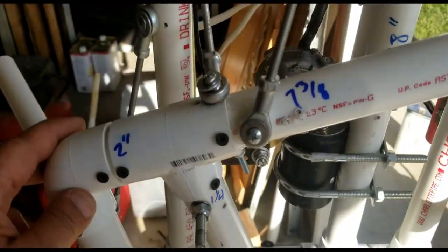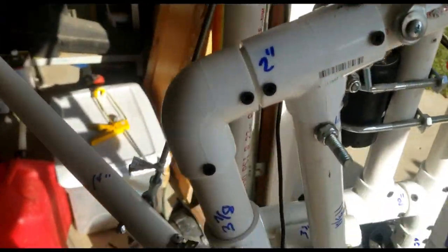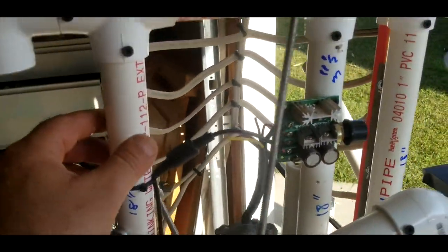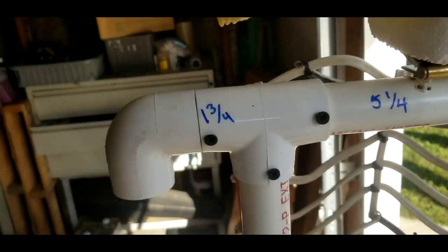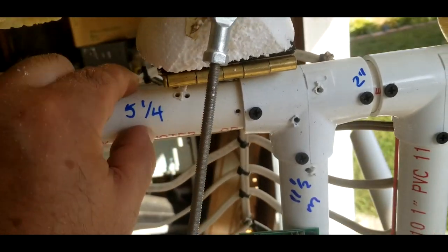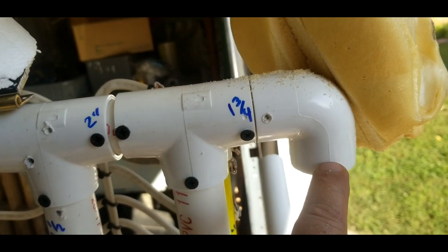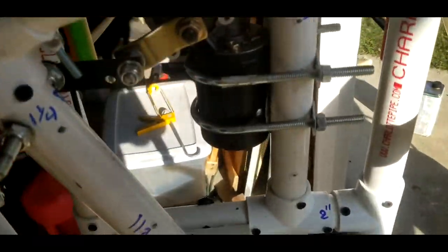I know that looks confusing, but if you guys can't figure it out then I'll definitely do a full tutorial on it. Now this part's going to be a little more — well, not as confusing. We're going to have three 18-inch pieces, then a 90 with one and three quarters, a T, a five and a quarter with a T, a two-inch with another T, and then a one and three quarters with a 90.